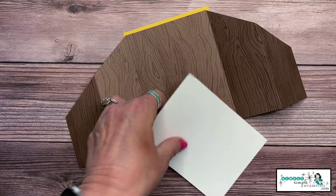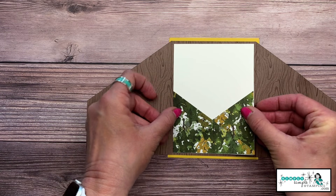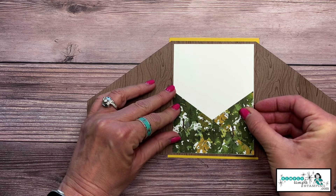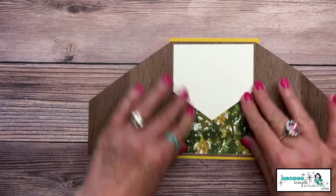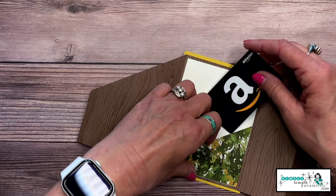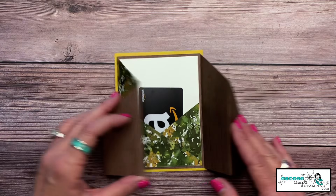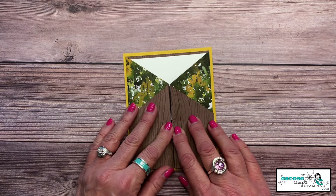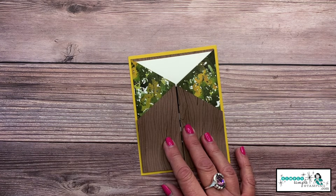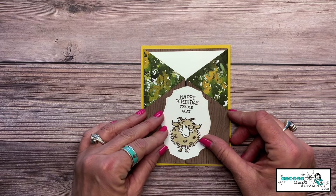I find masculine cards the most challenging, so I love this card — it also lets some of that white peek out at the top. Here's my little Amazon gift card, my hubby's favorite place to shop. Ta-da! Do you love that? It's hidden! I made a fun label for this one: 'Happy Birthday, You Goat' — I don't know if my husband will appreciate it.